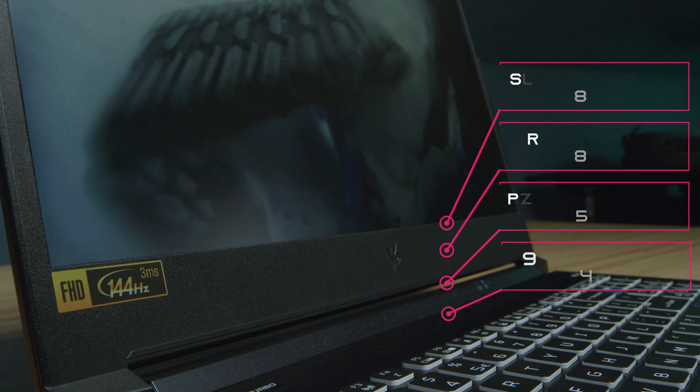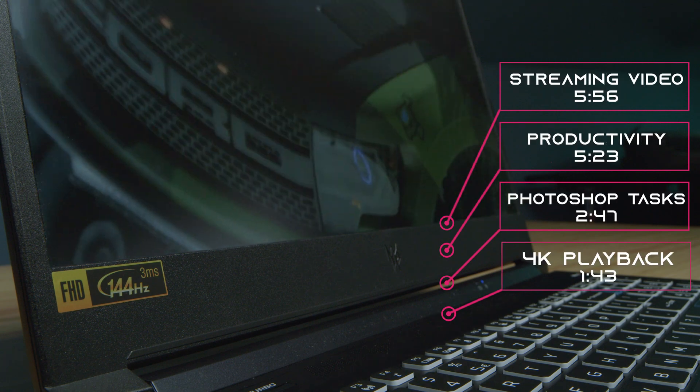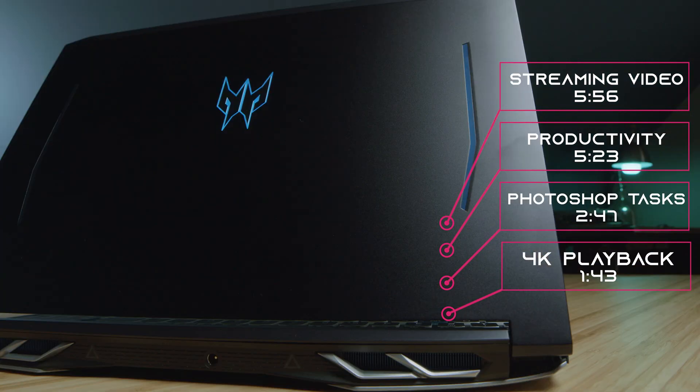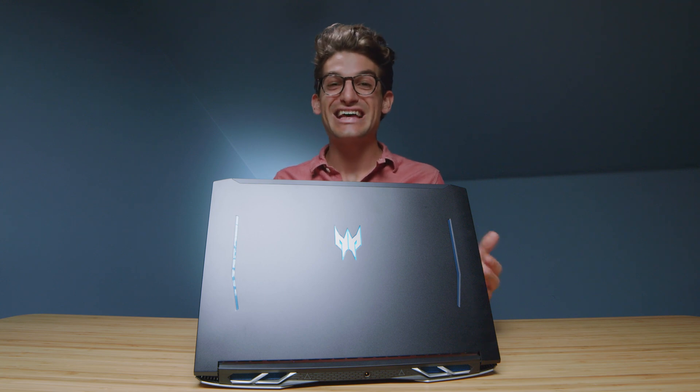One thing I want to point out is battery life — this laptop does not have the best battery life. It does stay fairly cool and fairly quiet. However, when you turn on turbo mode, you'll get about 60 decibels of fan noise. I was surprised how well this laptop optimized on the default mode and on the quiet modes.